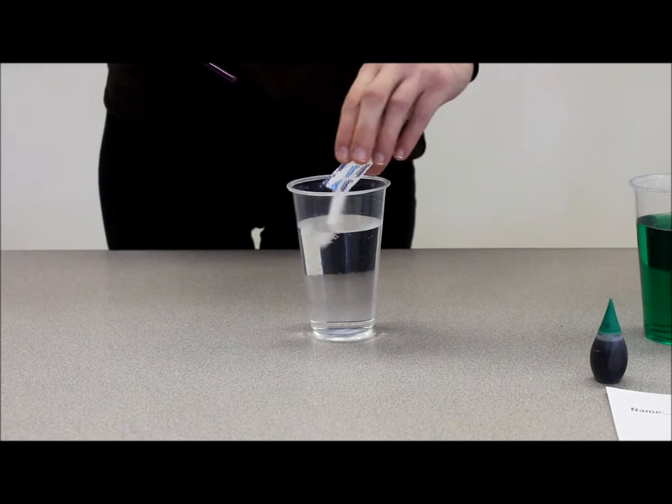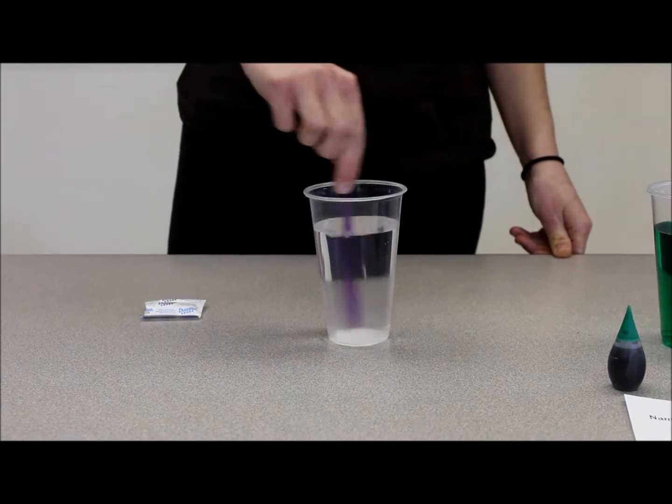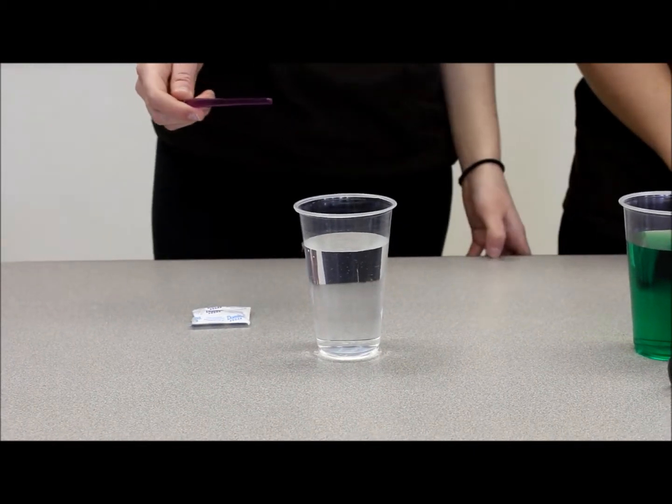Then, pour the sugar packet in the water and use the stirring stick to stir it all in. Make sure that the students stir very well to make sure it all dissolves. Notice again that the sugar dissolved and made one substance with the water.